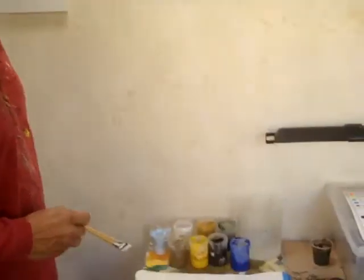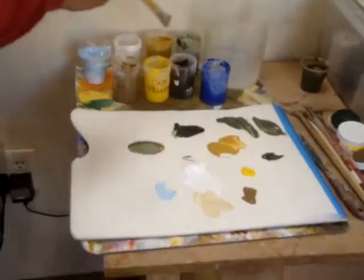Okay, so I've put my paints out on the palette. I've got all the colors that I told you I was going to be using.